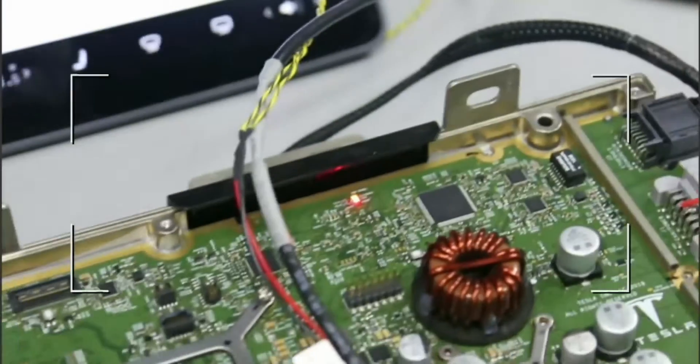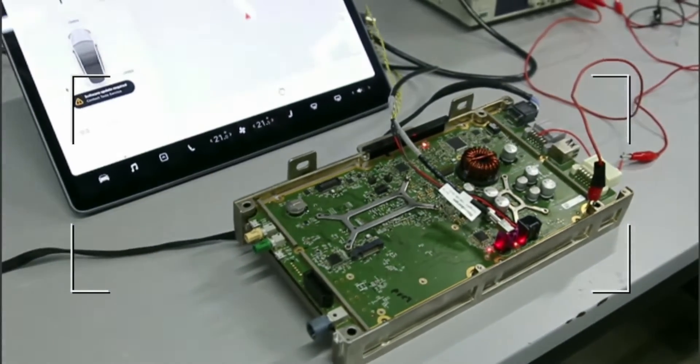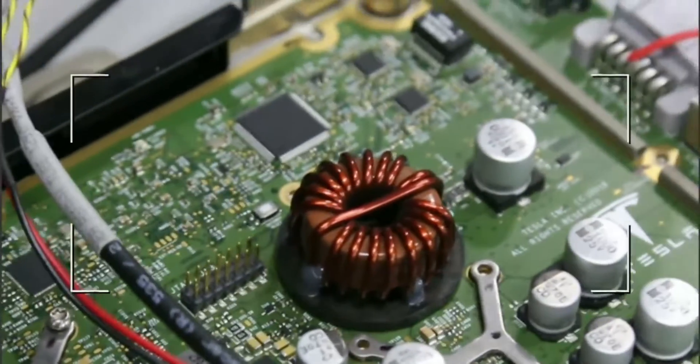If we are working with an Intel processor, we need to install an additional bypass. We use the JTAG port for security.